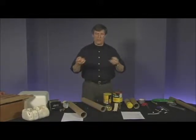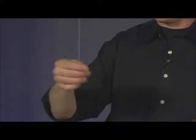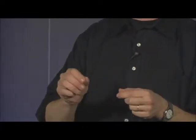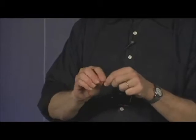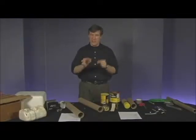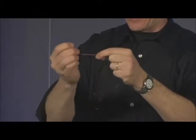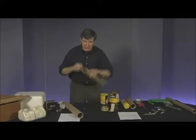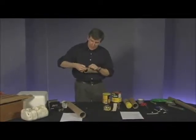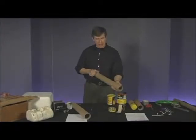The next step is to take the fishing line — this is like 40-pound test fishing line. You can use lighter gauge, but the problem is it gets softer as it gets lighter, so I like 40- to 60-pound test. I'm making a double knot at the end so I can put it inside one of these slits and pull it nice and tight. You can see it's pretty well anchored there.